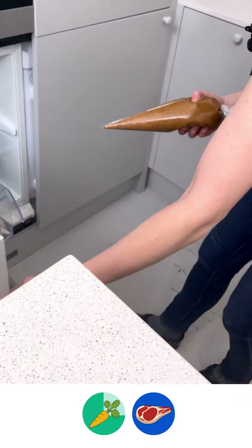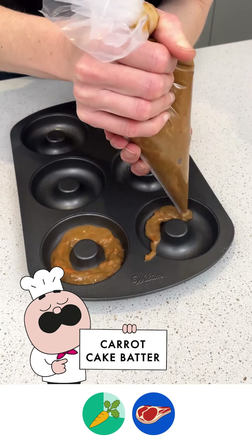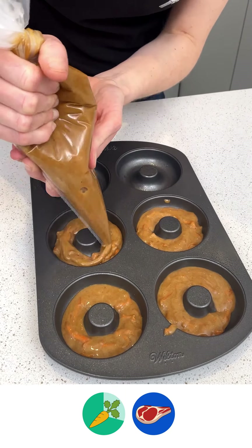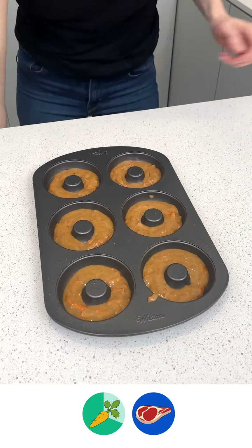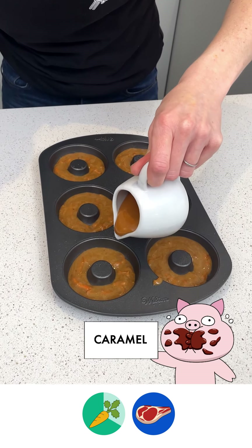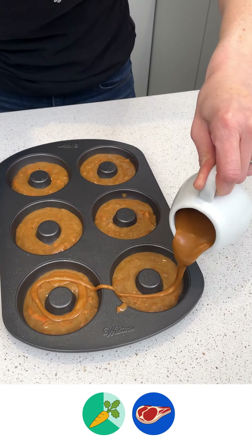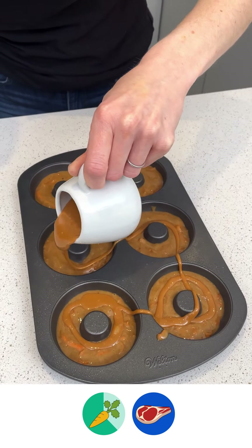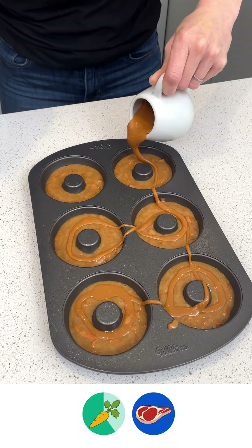Now we'll take our carrot cake batter. We're going to start by filling our molds halfway. Now I'm going to take some caramel and start pouring that into our molds — these are just some chewy caramels that I've melted down. This is going to give a nice little caramel center to our carrot cake.